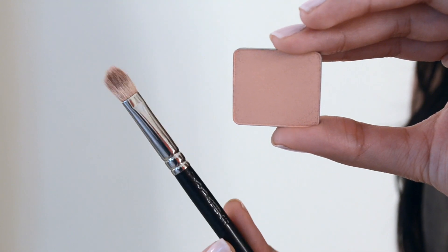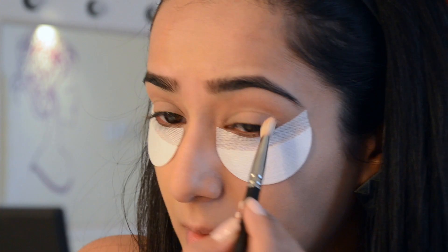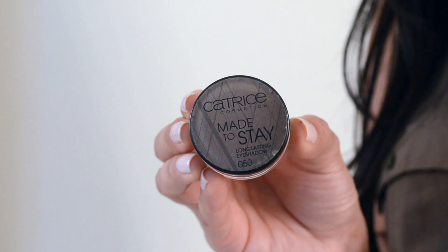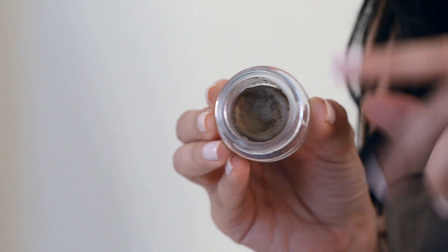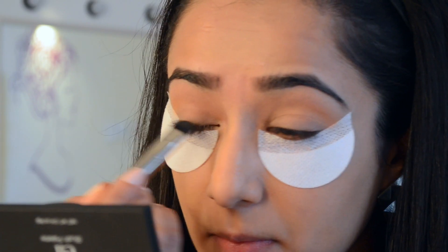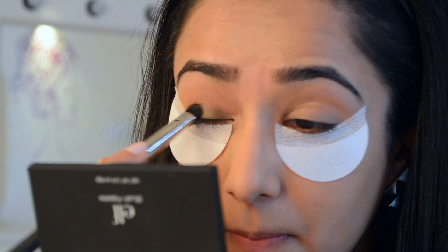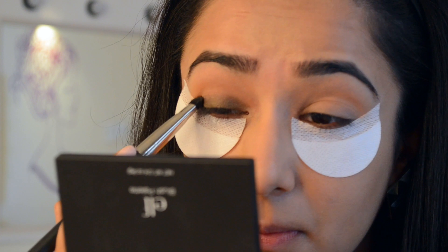I've taken this peachy eyeshadow from Inglot, shade 368, and my MAC 217 brush, and I'm going to work this up above my crease as my transition shade. Then I've taken the Catrice Cosmetics Made to Stay Long Lasting Eyeshadow in the color Metal of Honor with my MAC 215, and I'm just laying it down close to my lash line and slowly smudging it upwards — just until maybe halfway up the eyelid, but not right up to the top.